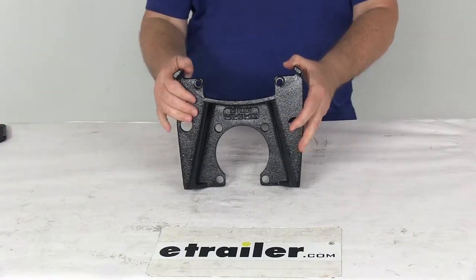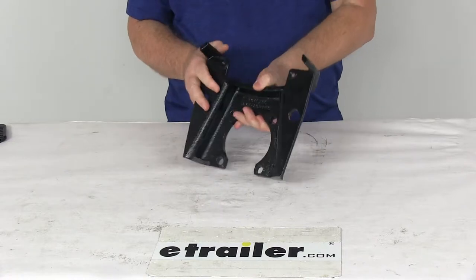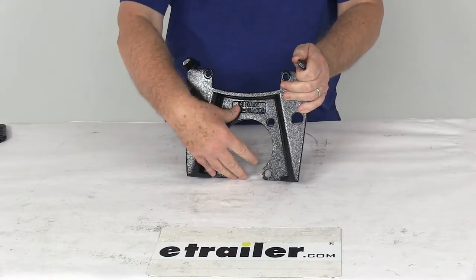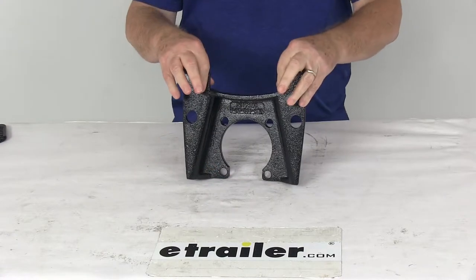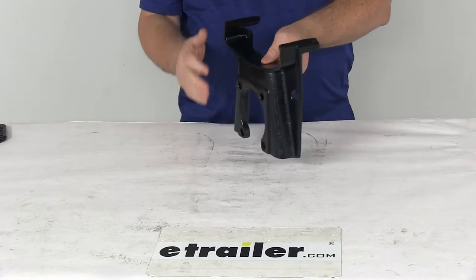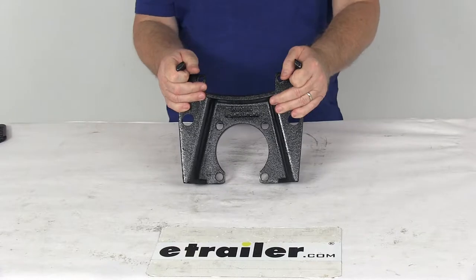Today we're going to take a look at the replacement e-coat mounting bracket for the Kodiak disc brake caliper on 8,000 pound Dexter axles. This caliper mounting bracket mounts to the brake mounting flange on your trailer axle and holds the disc brake caliper. It's made of a heavy duty ductile iron construction and has a nice e-coat finish to provide corrosion resistance for fresh water and limited salt water use.